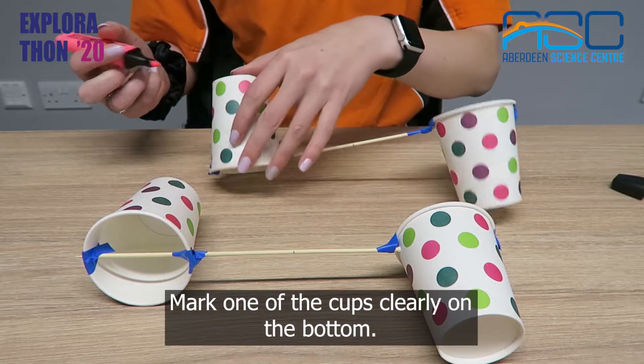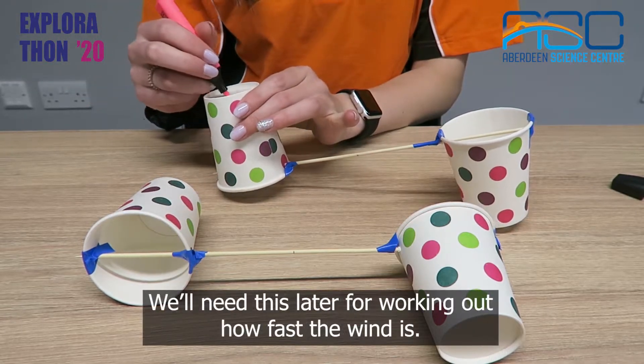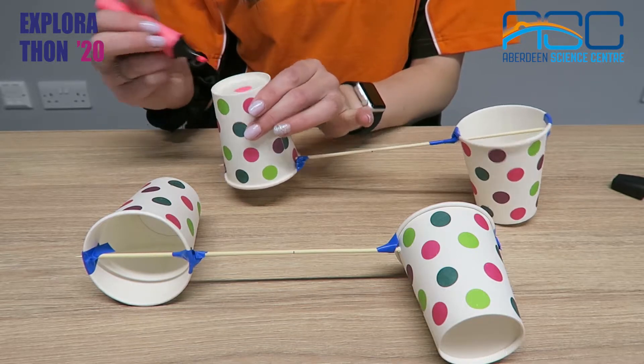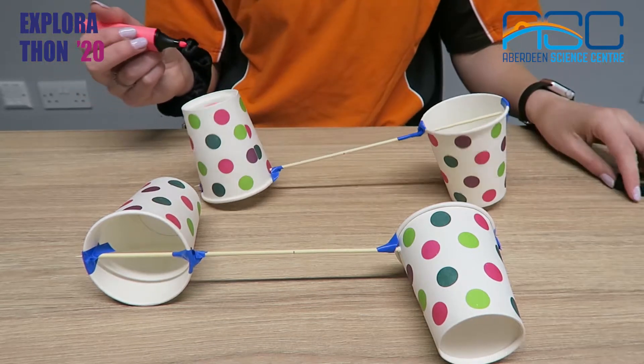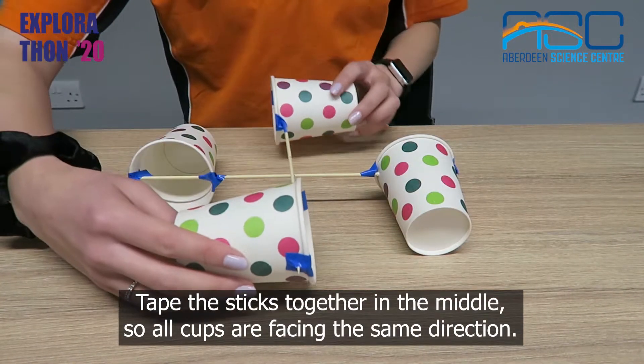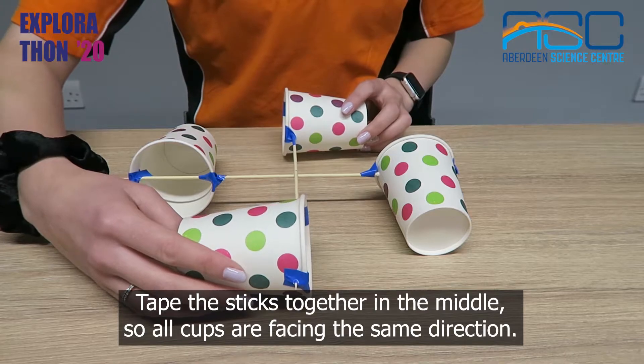Mark one of the cups clearly on the bottom — we'll need this later for working out how fast the wind is. Tape the sticks together in the middle so all cups are facing the same direction.